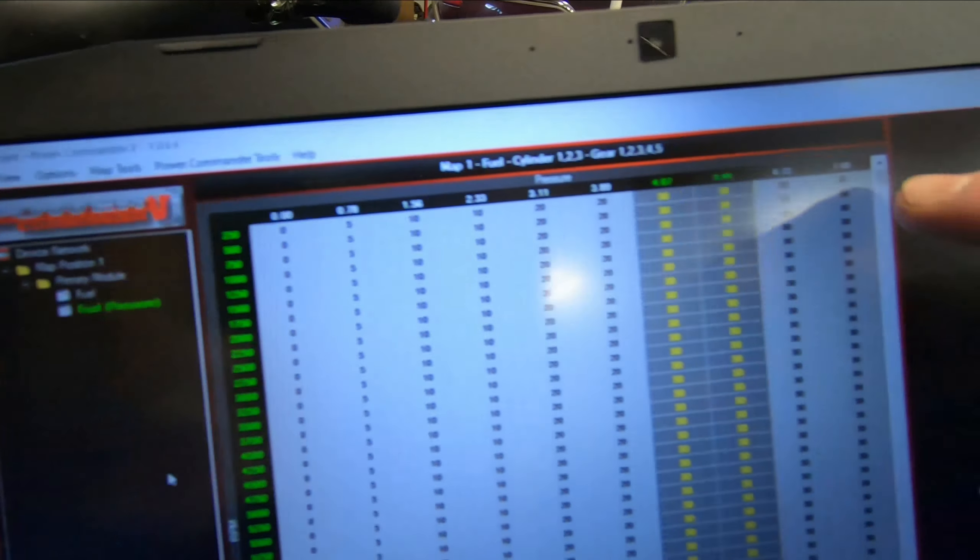There are a few different tuning options for these things. You have the standalone option, such as a MoTeC, ProEFI, or an AEM, something along those lines. You have flash tuning, where you actually pull your ECU out, send it to the company of your choice, and they'll flash a new tune onto your ECU that pertains to the modifications you have done. And there's also the Dynojet Power Commander 5 option, which is what I opted to do.